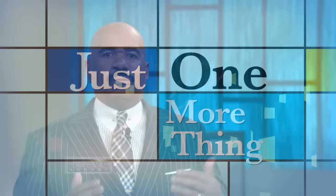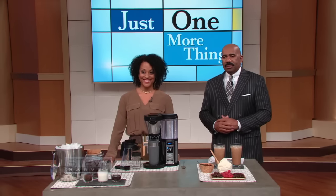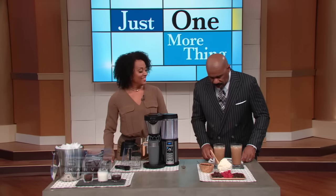Summer's here and one of America's favorite ways to beat the heat is enjoying iced coffee. So back with easy drink recipes that you can make at home using Ninja's Coffee Bar is Janelle Inez. Welcome to the show.